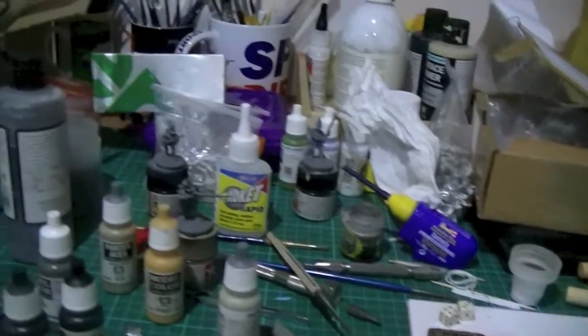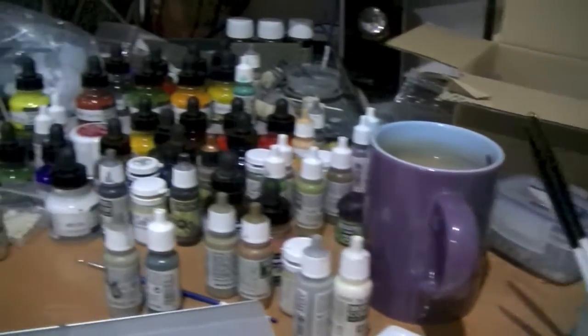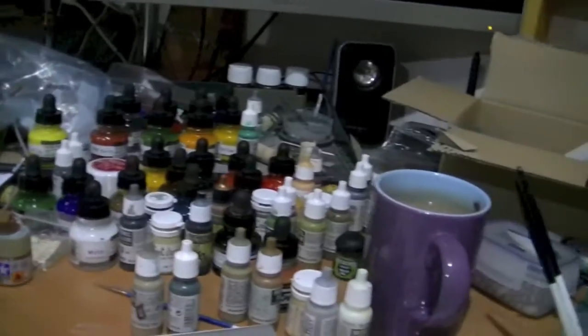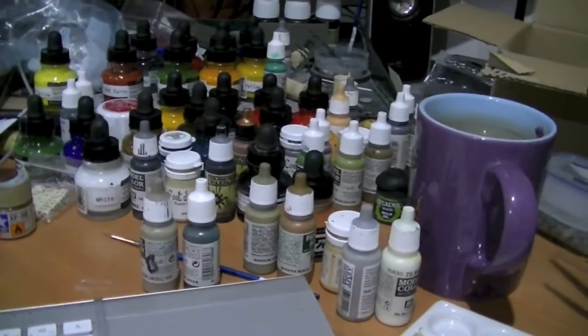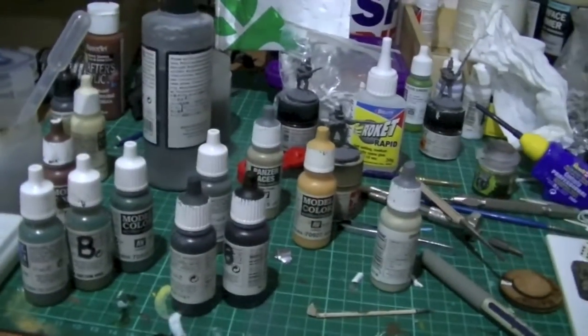This is the current state of my workbench or desk. As you can see, paints everywhere — I have paints on the shelves up there and I have paints over there. My problem is that I tend to get lots of paints out for a particular project and then just get more and more out.